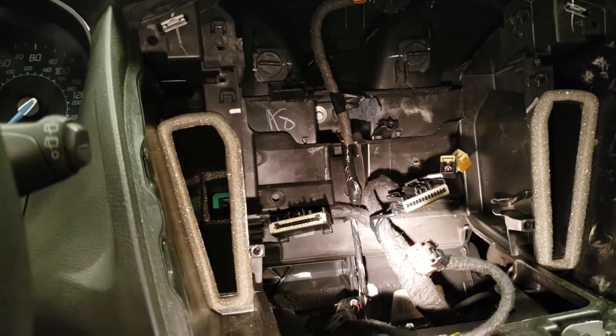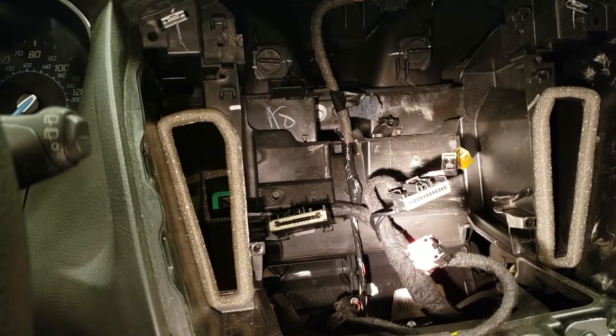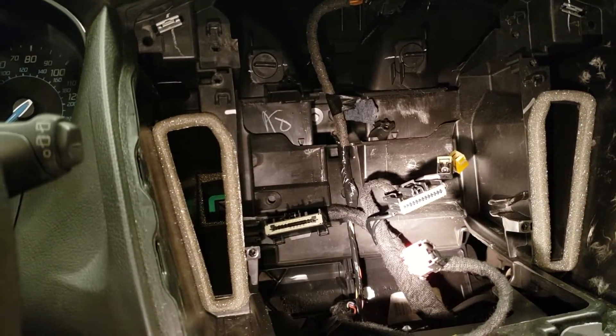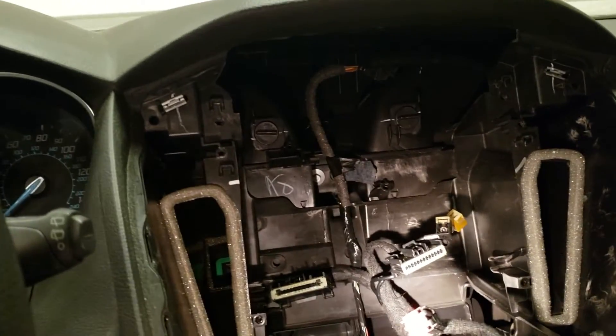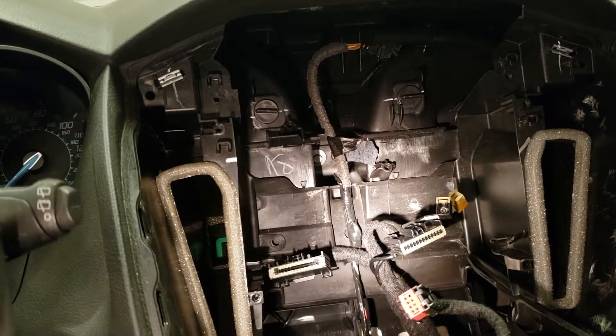I have to run an RCA wire to the back for the video camera, along with a power wire — or trigger wire, we'll call it. But I'm going to hook everything up real quick and just do a test to make sure everything works.